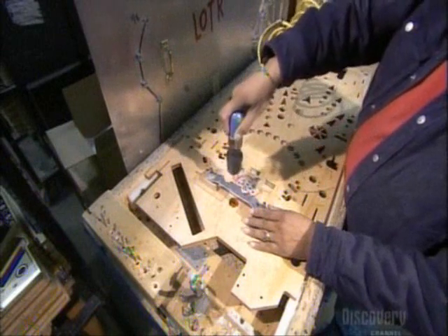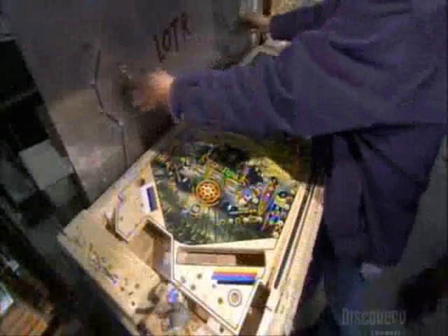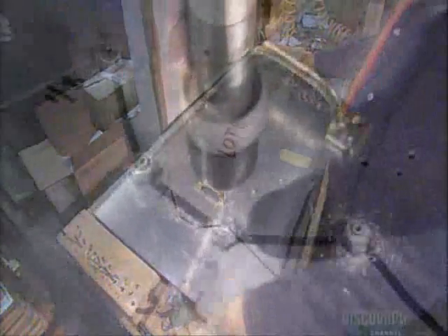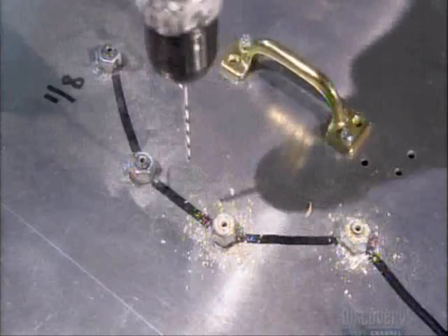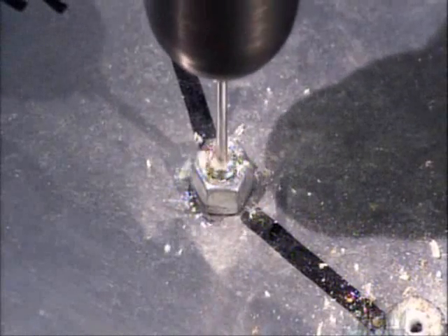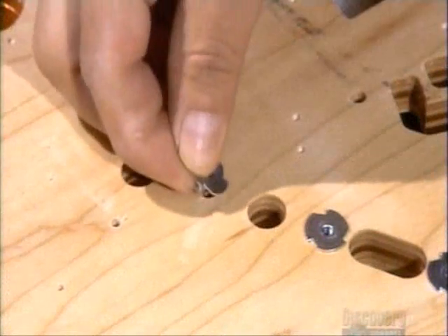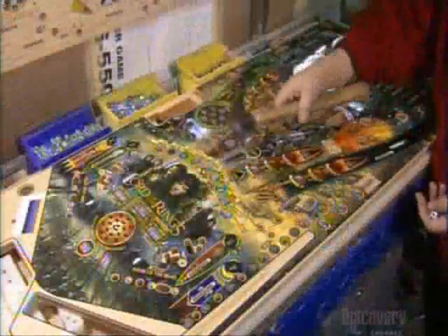Next, they drill a few holes, then cover the playfield with a metal template to drill more holes. These will be used to mount some of that pinball gadgetry onto the playfield. They hammer in anchors to attach the metal railings that keep the silver balls from rolling off the playfield.